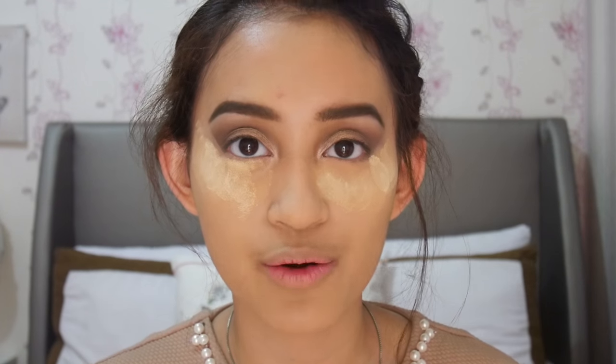Akhirnya aku nyobain juga, setelah beberapa dari teman beauty vlogger aku ngerekomen. Aku lupa sih out itu yang ngerekomen, kalau nggak salah kayak Alva dan Rinda.